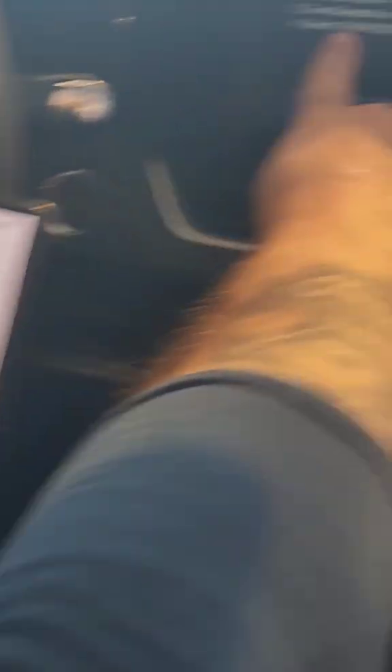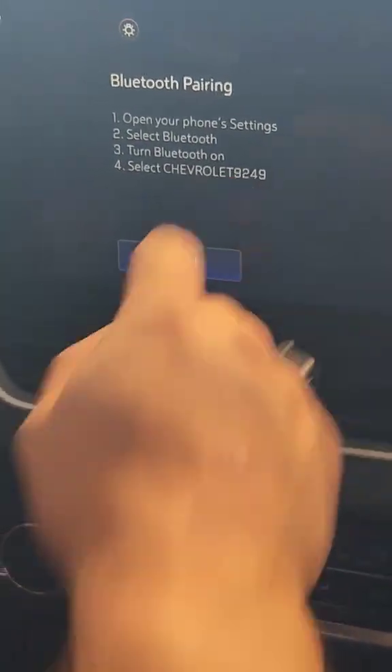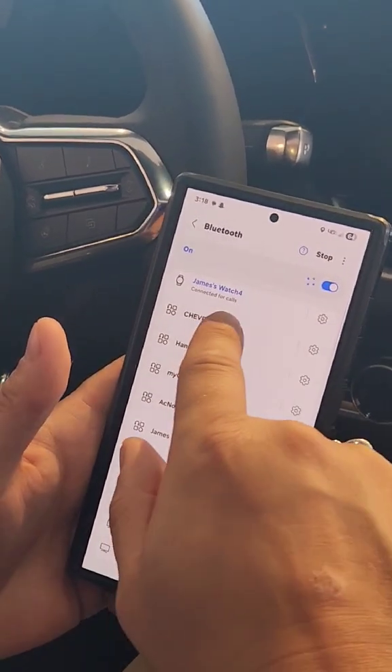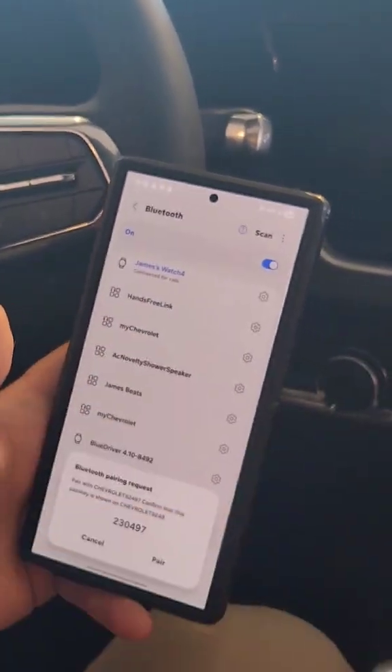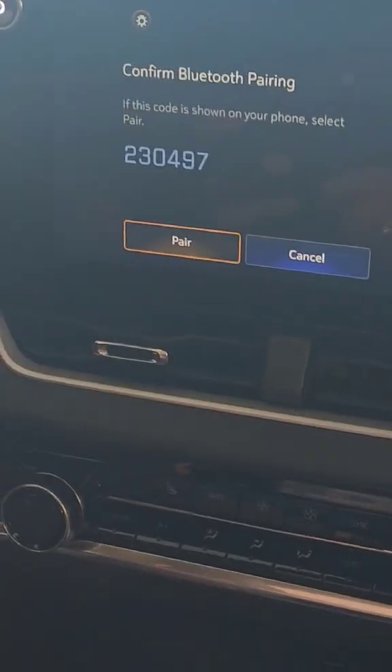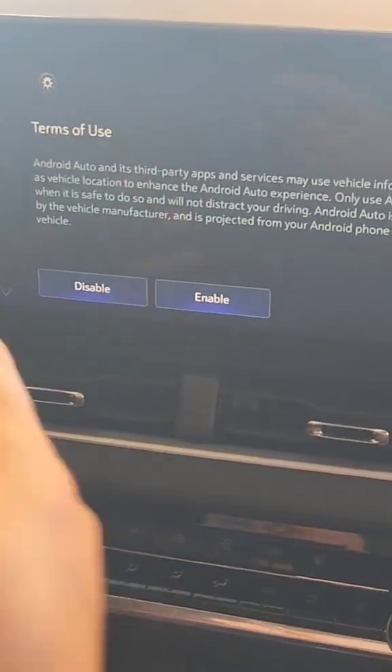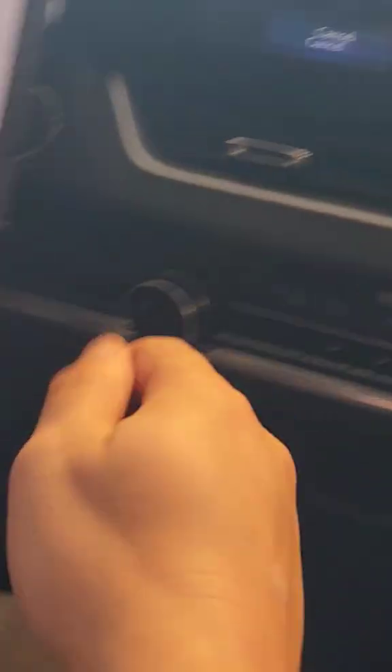Then you go to scan. It should pull up your Chevrolet 9249 and you will look for it. If it doesn't show up, you can always scan again, but it did show up and it says Pair. I always suggest pairing with your phone first — that's the main thing, then pair with this. That way it allows the phone to be the main thing. Hit Enable on there and Allow.